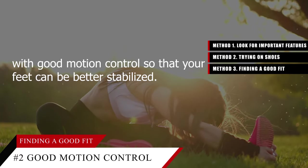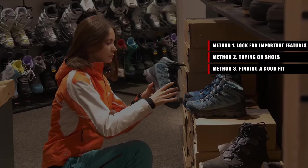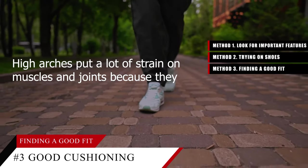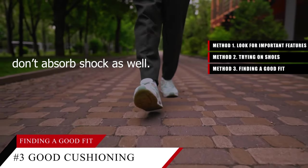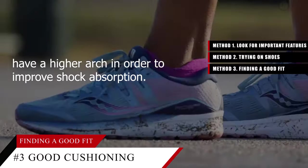Tip number three: get a shoe with good cushioning if you have high arches. High arches put a lot of strain on muscles and joints because they don't absorb shock as well. Look for a shoe that has a generous amount of cushioning if you have a higher arch, in order to improve shock absorption.